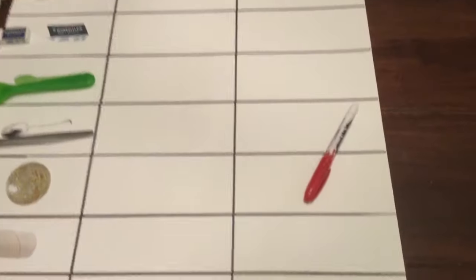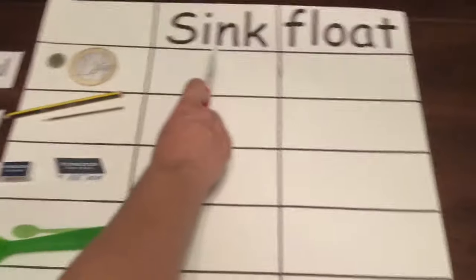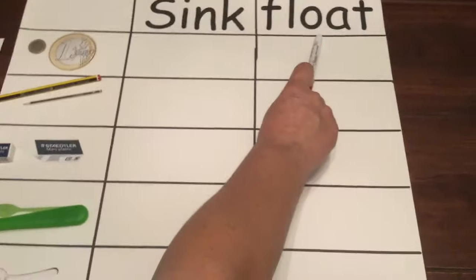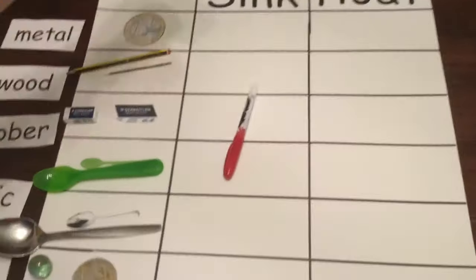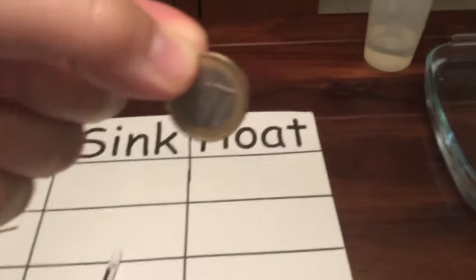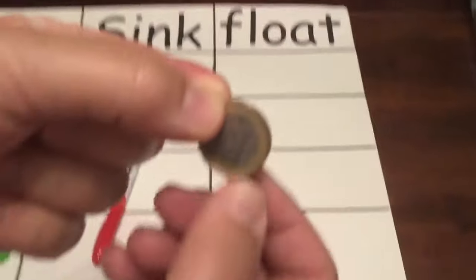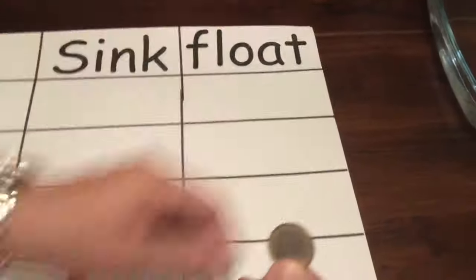Are you ready class? Now let's start the fun. We have to put a tick if it sinks or a tick if it floats. Let's start with a metal coin. What do you think? What's your prediction? Will it sink or will it float? Let's see.